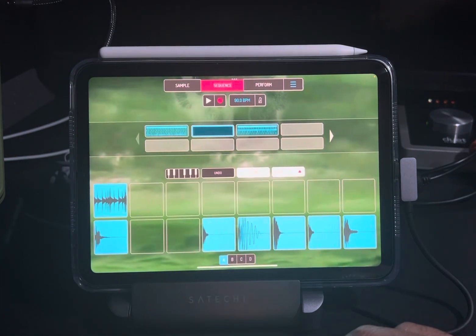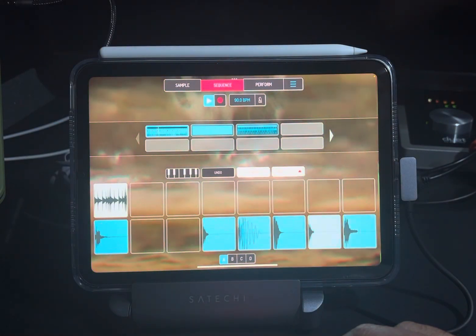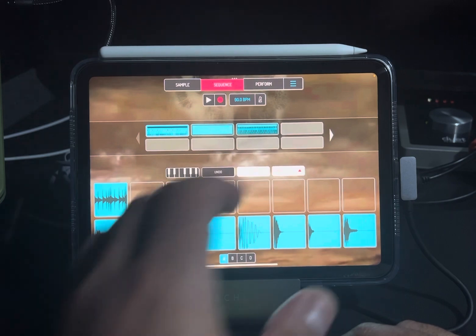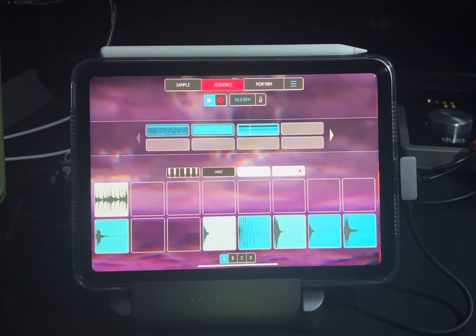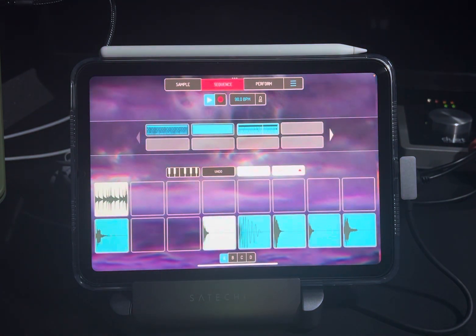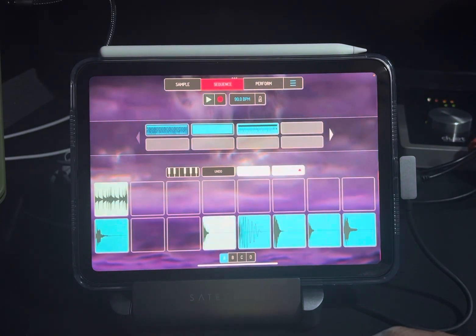Then I went and put together some drums with it. This was the first set of drums I did — basically used the same drums but switched up the hats a little bit. I made two progressions, because I like to have two so I can use one for the verse and one for the chorus, or however you're gonna do it.